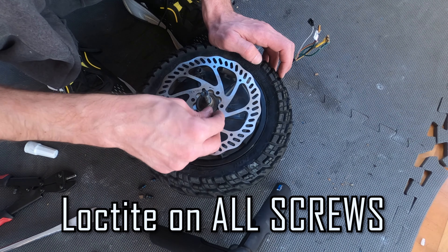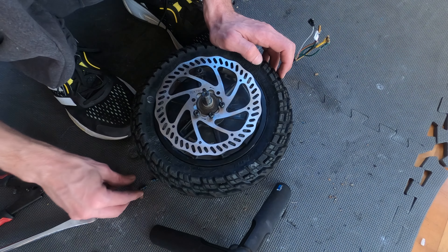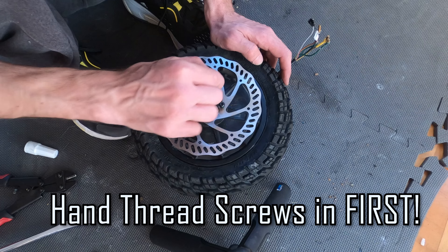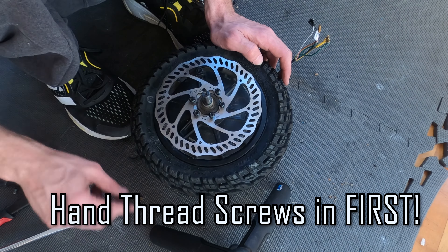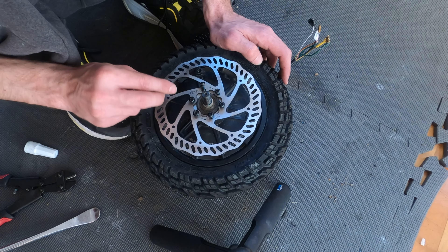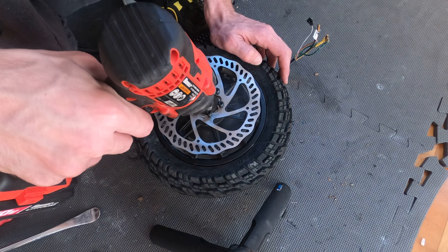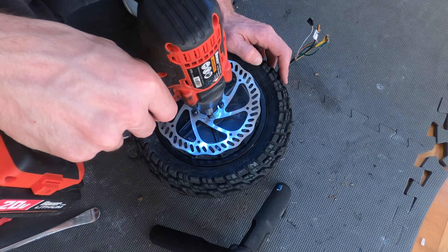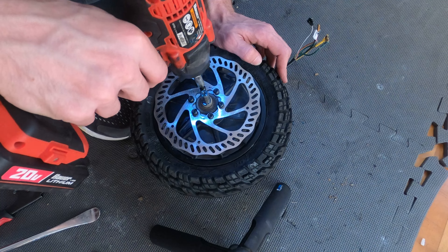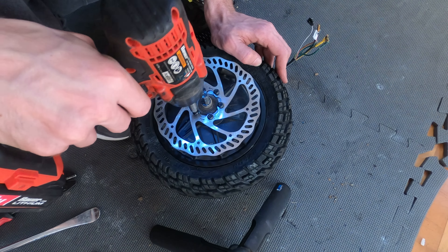Try to soft place them. Make sure you don't cross-thread — it's soft aluminum. If you rush it and smash it through, you will regret it really quickly. It can happen so easily, you'd be shocked. I'm going to use a power tool here, which I don't recommend doing. I'm going real slow, and I always like to hand tighten at the end.